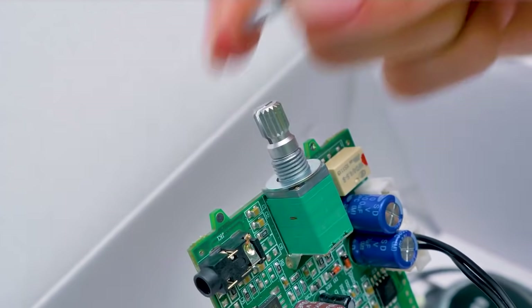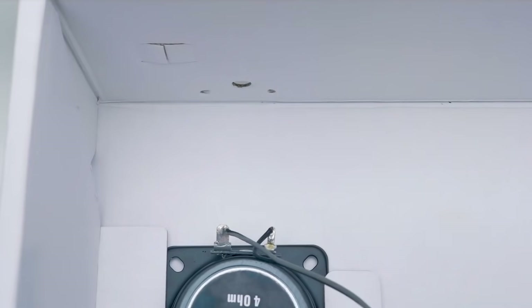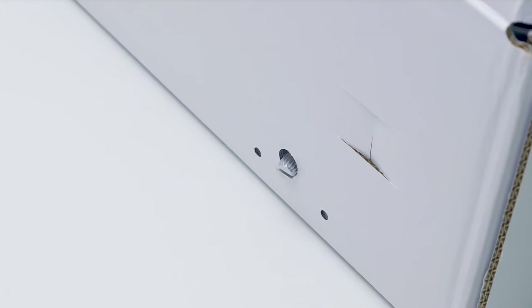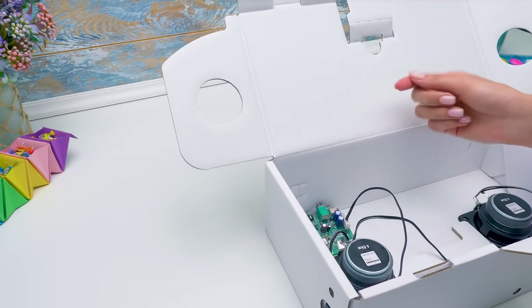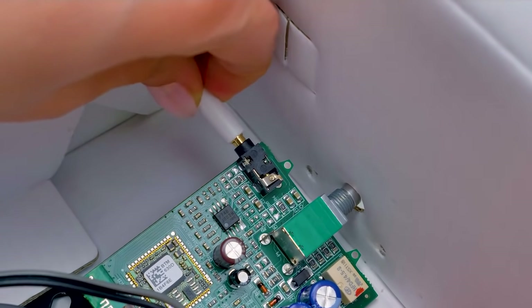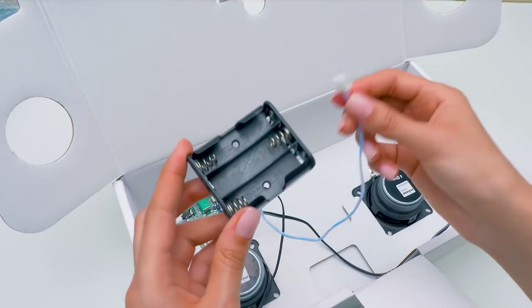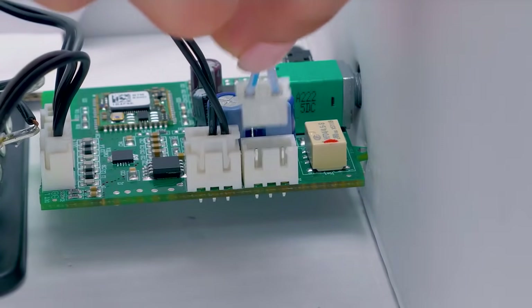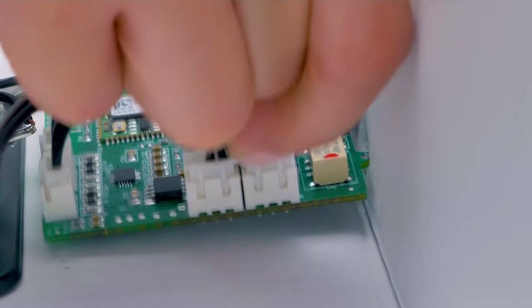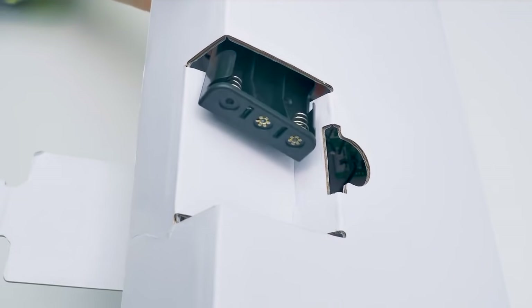According to the instructions, we need to unscrew the nut, then the washer. We need to insert it into this opening! The aux cable! Let's insert one tip here and the other tip goes through the opening. And the last thing is the power module. Perfect! The final step is to place the module into its slot! It's assembled!